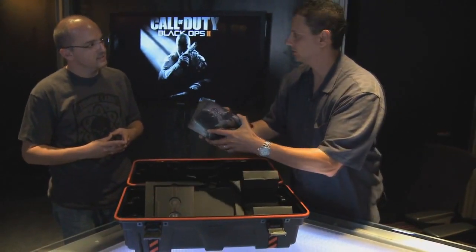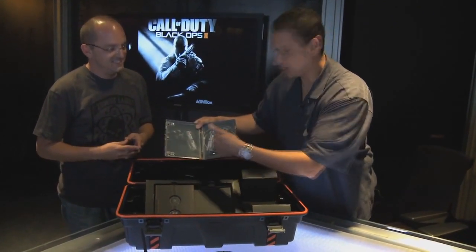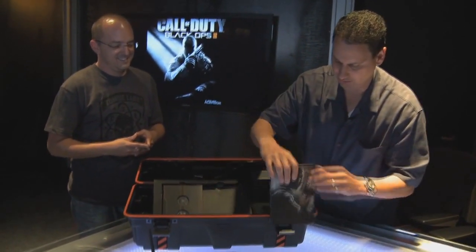Wait, let me show you inside. Awesome artwork — no disc yet. After we're done with this, we're going to get back to work and get that for you.